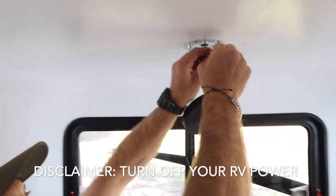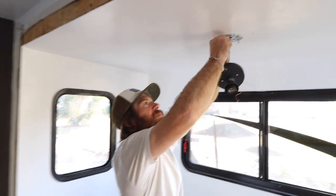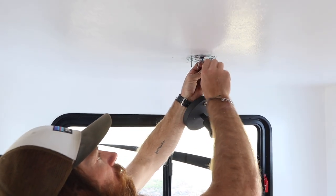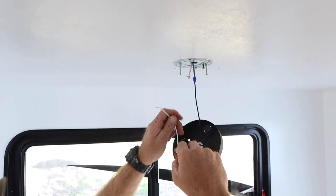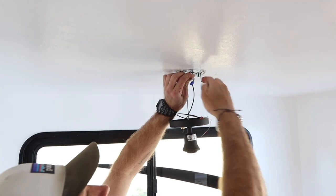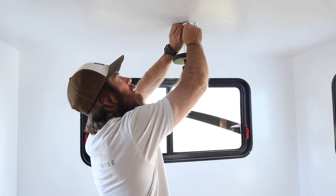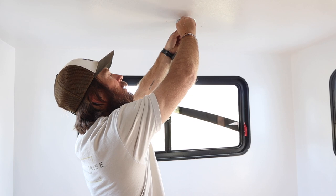Make sure your power is off on this. For wire nuts — the trailer wires tend to be a little smaller than usual, so I have smaller ones than the ones that came with the package. To keep it on there nice and tight, you want these to be really firm. After you get it all the way screwed in, pull on the wires to make sure they're not loose at all.